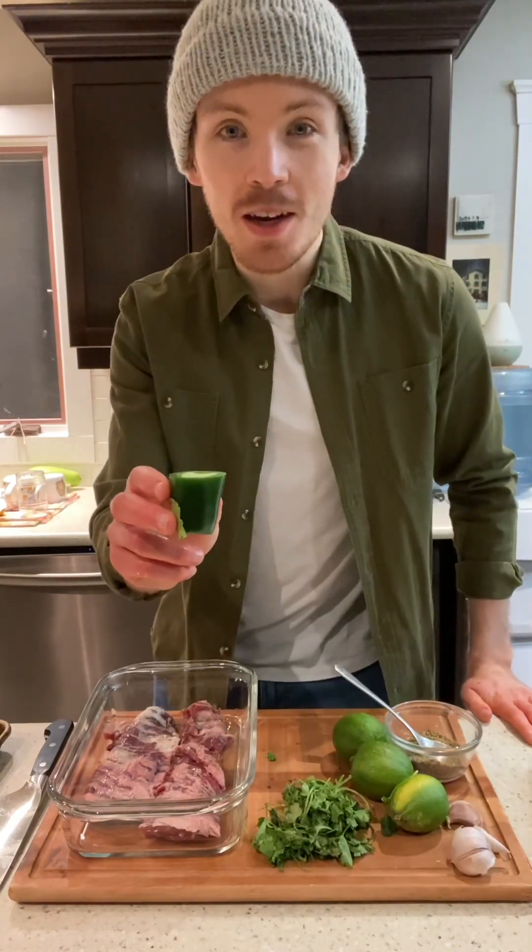These skirt steak tacos are some of my favorites of all time. Let's make them. For the meat, we're going to need skirt steak, a handful of cilantro, a bit of jalapeño, a couple of limes, four or five cloves of garlic, and our spice mixture of salt, pepper, cumin, and Mexican oregano.